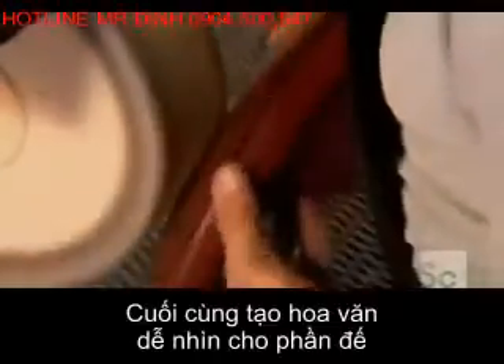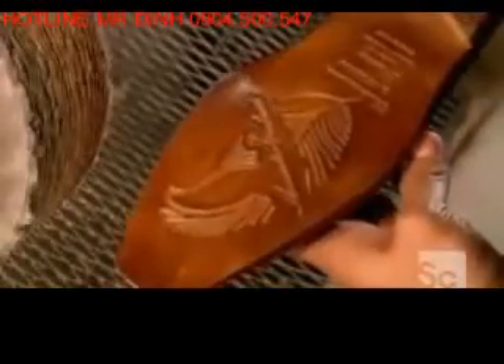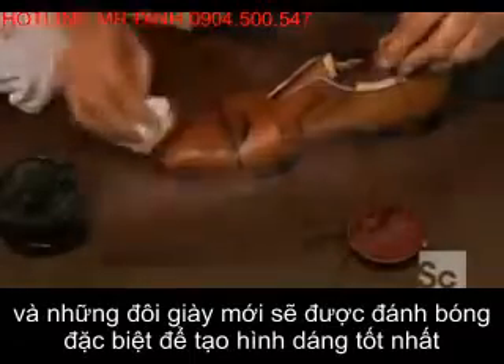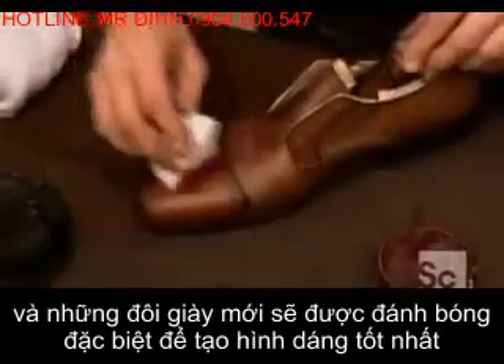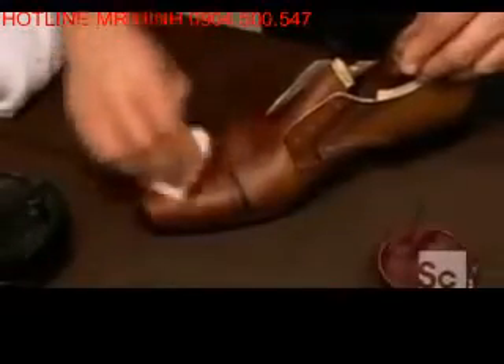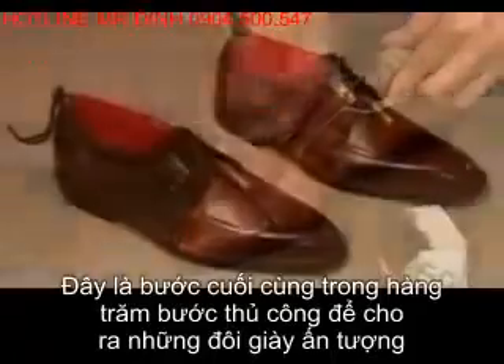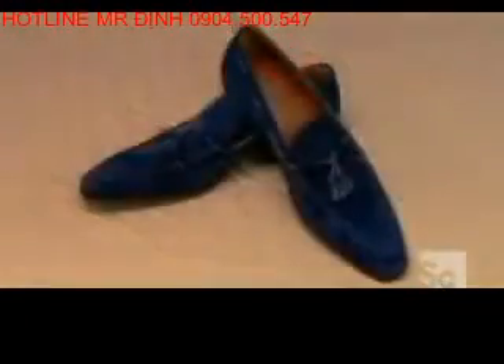A thorough polishing gives the sole a slick-looking finish. Every pair of shoes this factory produces is polished by a specialist, who creates just the right shading to bring out the leather's best features. This is the last step of roughly 200 manual operations that go into producing just a single pair of these luxurious leather shoes.